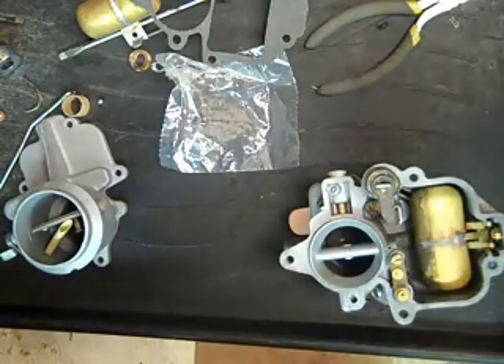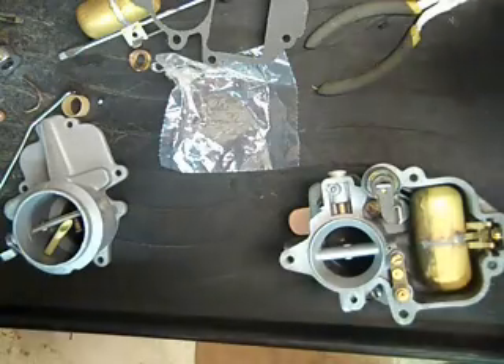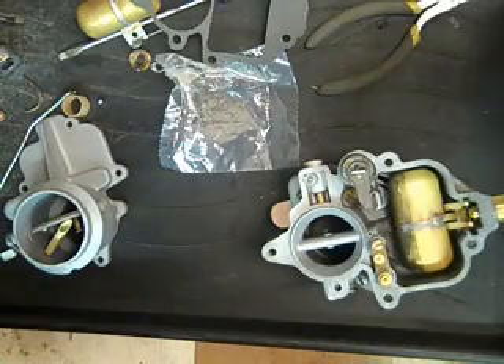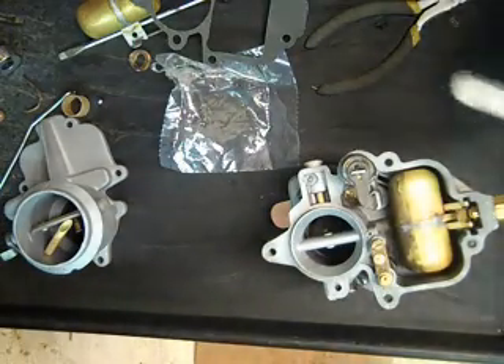I'm working on a Carter Ball and Ball, or Carter BB as I call it, carburetor. I've been rebuilding it, and I'm going to quickly show you how to adjust the float on this thing.